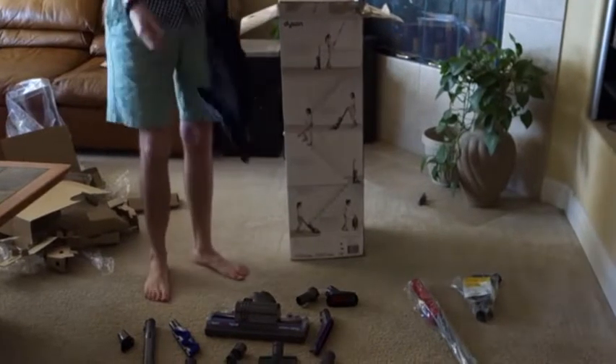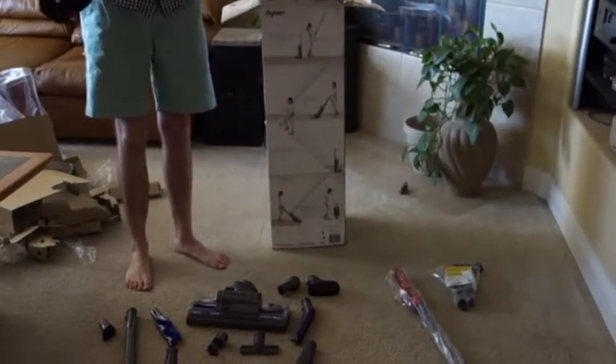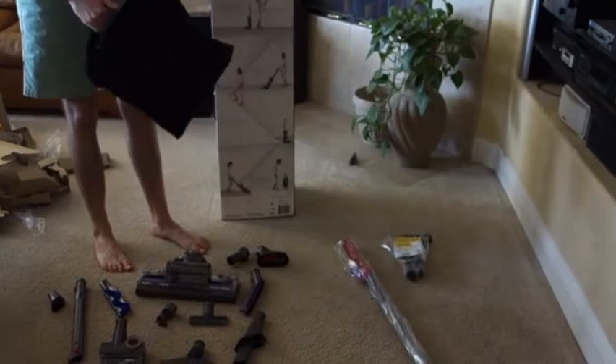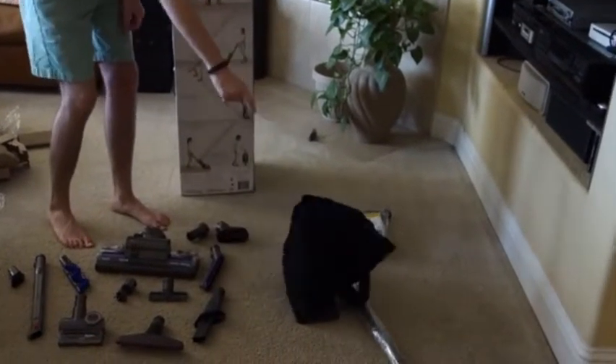We have a tool bag that comes with it. This is actually a very nice bag — it's got some structure to it, so you get a bag to hold all your tools. It's adjustable so you can put it over your shoulder as you clean.